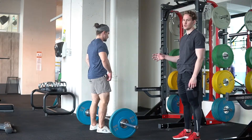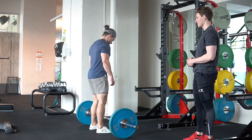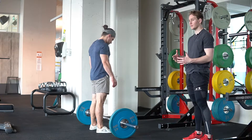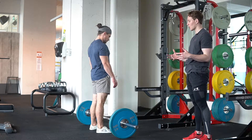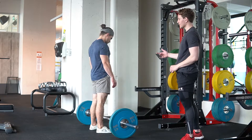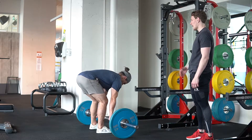For conventional deadlifts, setup is really critical. The way that we like to set up for the conventional deadlift, in order to maintain optimal position off the ground — which is essentially going to determine how successful you are for the rest of the lift — is we like to start by doing an RDL. So reaching your hips back as far as you can and your chest down.